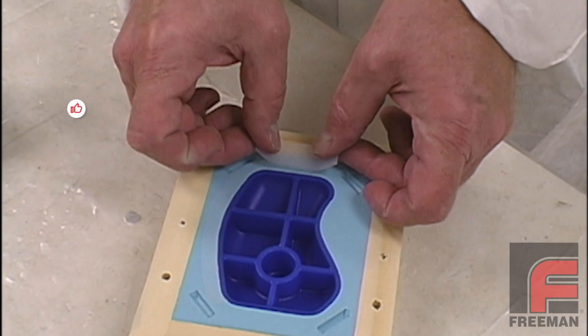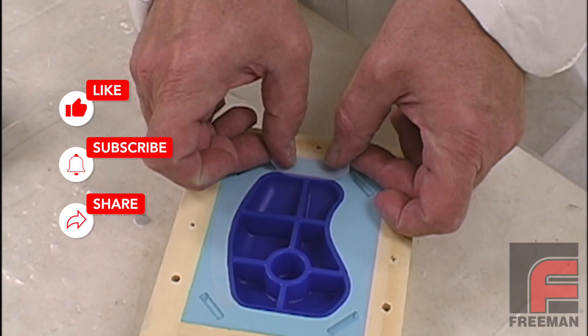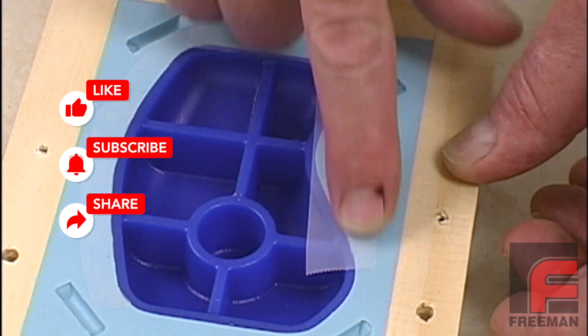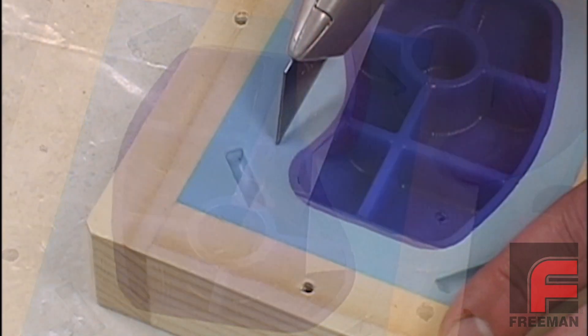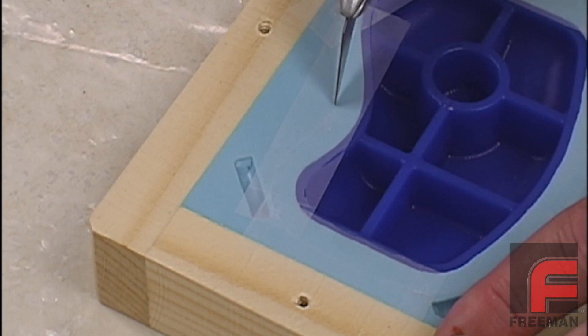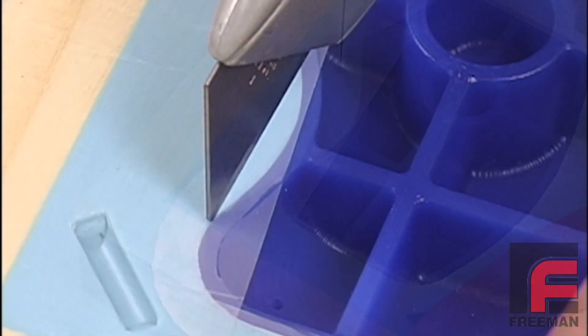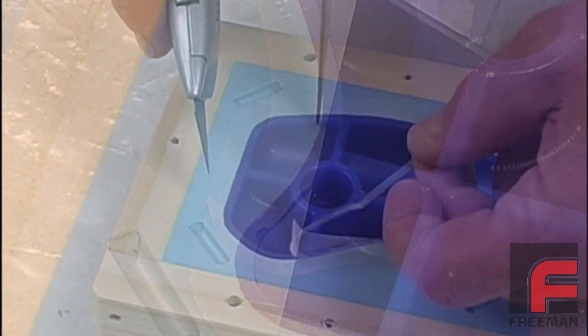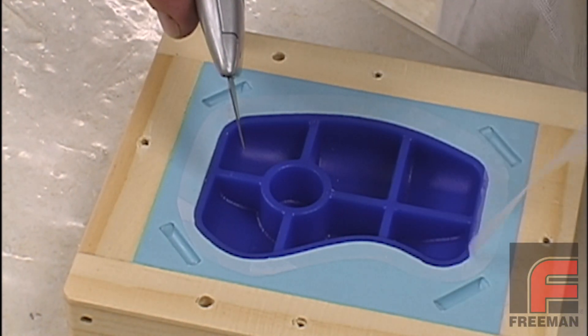Next, because this will be a closed two-part mold, we have to create a system to vent any air that may become trapped causing defects in our part. In addition to the vertical vents, which we will apply later, we are applying clear tape around the edges of our model. This will create a uniform void around our model to permit easy escape of any unwanted air that our vertical vents cannot vent alone.